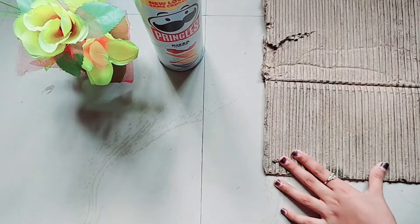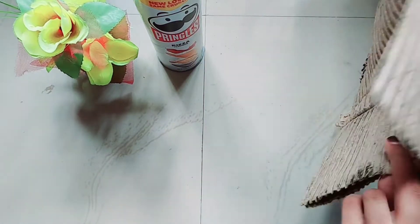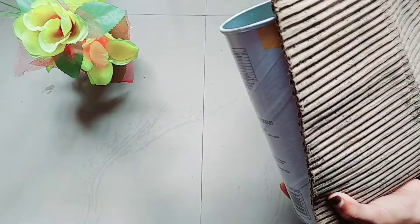This is a craft or art video of a Pringles bottle. This is cardboard.